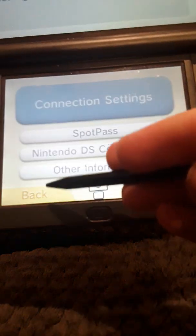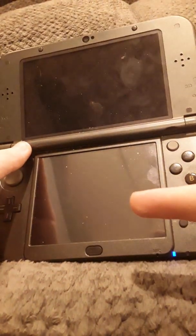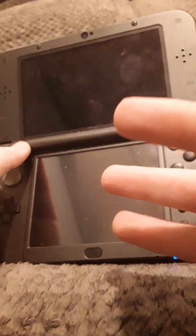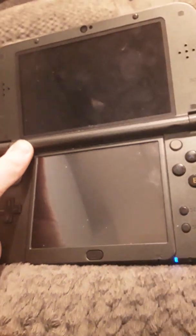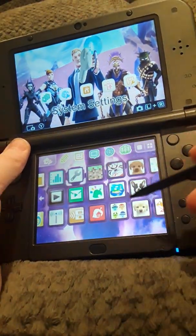Go back to the home menu. Now I'm going to leave a link in the description — it should have a download link for the DSi camera, the DSi sound, and the DSi Flipnote Studio. Get the Flipnote Studio one, you can get the rest. Then install it with FBI — it should be a CIA file.